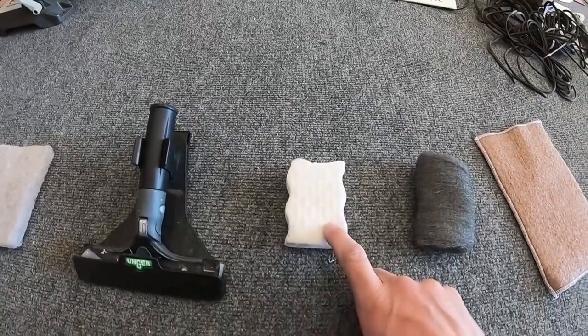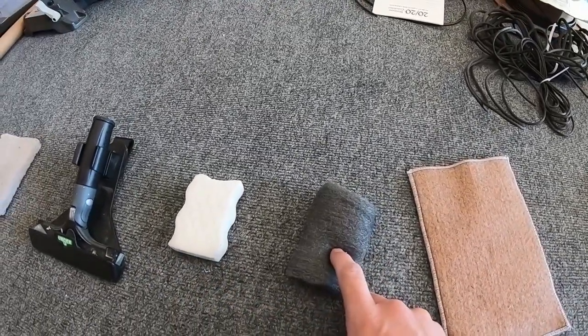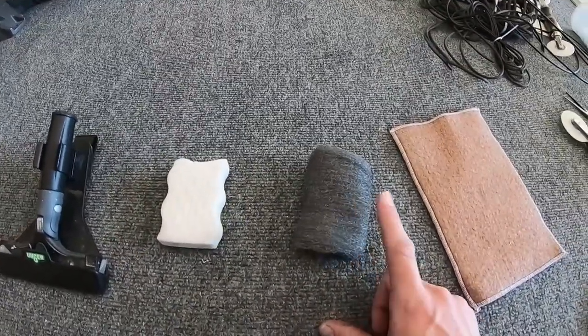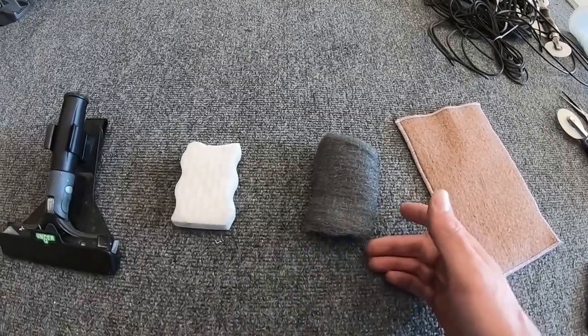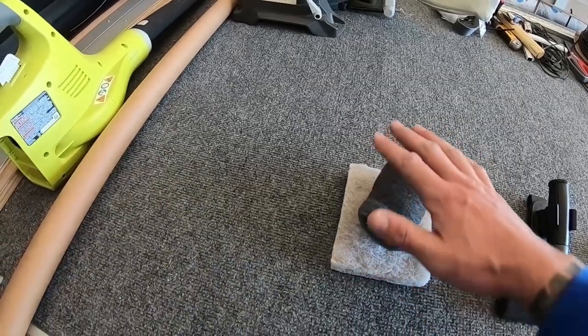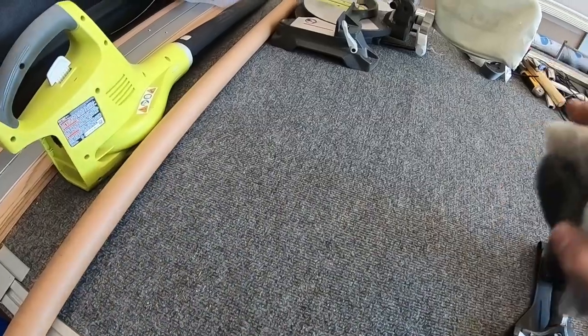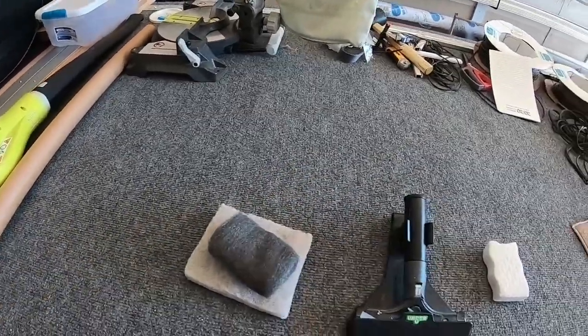Our magic erasers are really great for silicone. Of course, we always have our steel wool — these are great wet. Sometimes I like to do a combination of the two: unfold the steel wool, make it flat, and use that as a hand buffer, working in the steel wool for house windows.